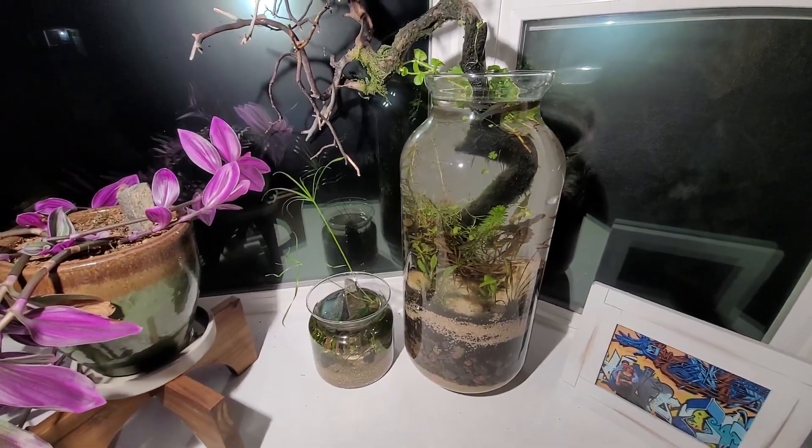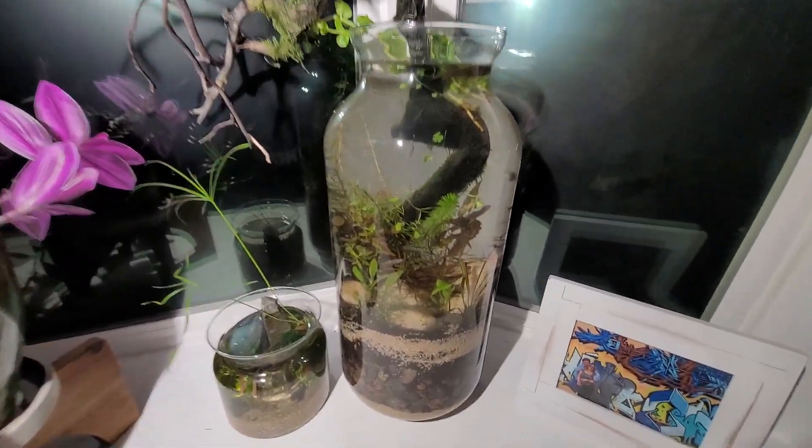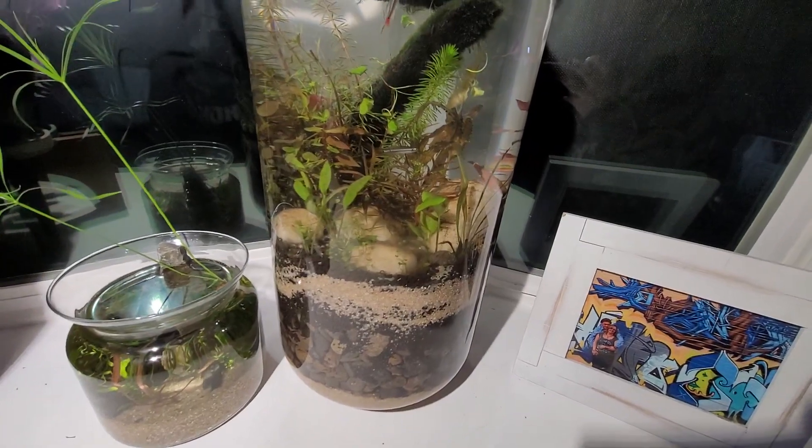Alright everybody, so this is what we're going to be looking at today: this big old vase, and how to replicate it.